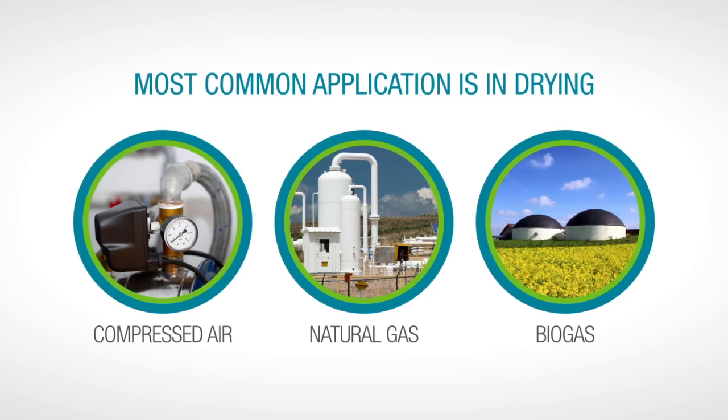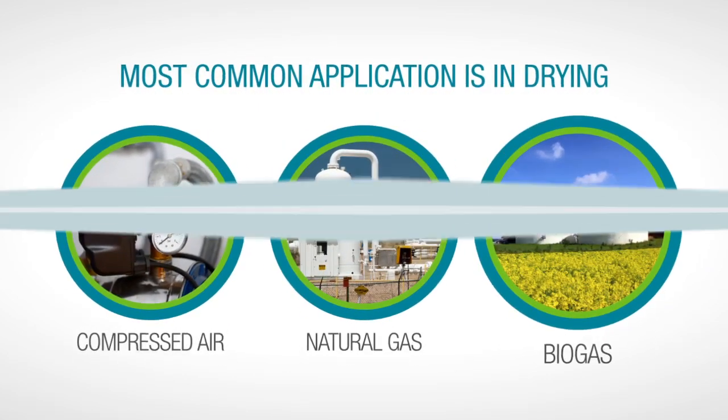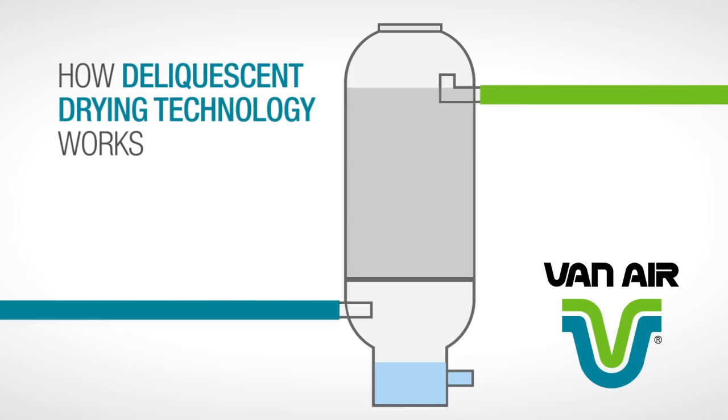Deliquescent desiccants are commonly used for drying compressed air, natural gas, or biogas. Operating a deliquescent dryer is simple. First, fill a specially designed tank with desiccant tablets. Then connect the inlet and outlet pipes. Wet gas goes in and dry dehumidified gas goes out.